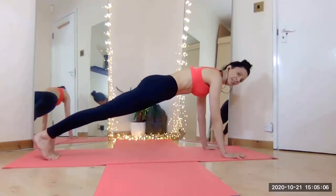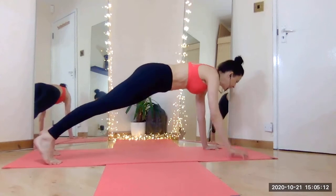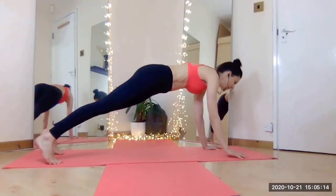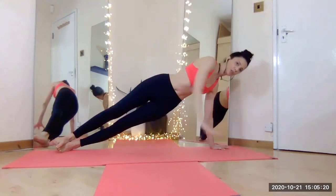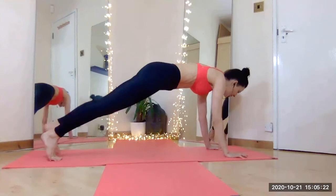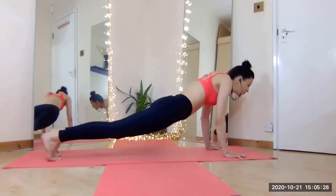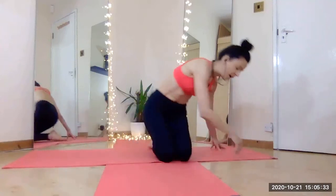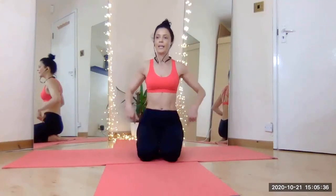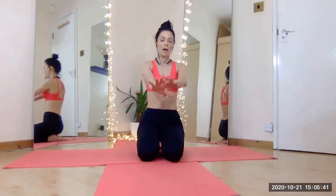Engage the quadriceps the same way as when standing, and keep pushing the heels down towards the floor slightly to find balance. Then, whatever you choose to do — lifting one hand, the other hand, or going into a side plank — you have firmness on the floor. You're using your hands firmly pressing down, so you're not just relying on your arms and wrists to carry your body weight. Think of how small your wrist is compared to the rest of your body.